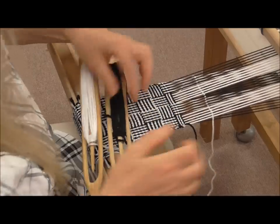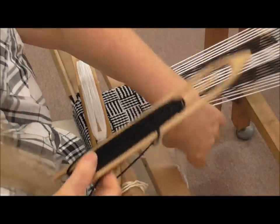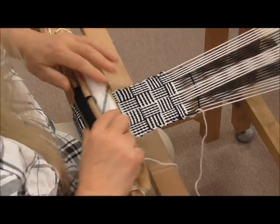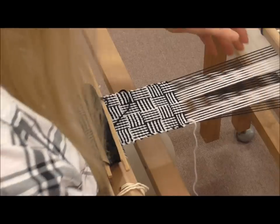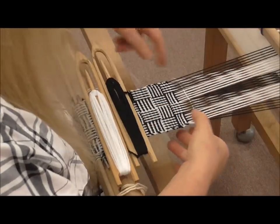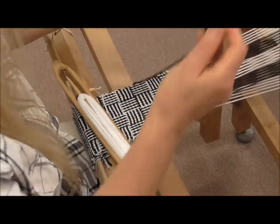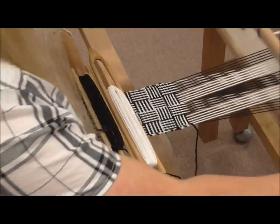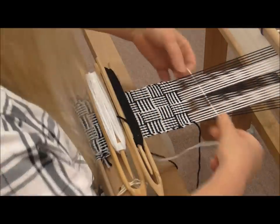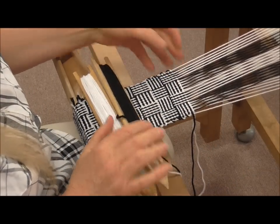Continuing with the black, then white, black, white. One two three four in each, so we've got one more pick of each — black, and that's the white. And there's your two blocks showing how it switched over. Thanks for watching.